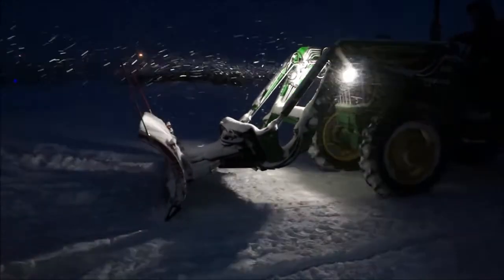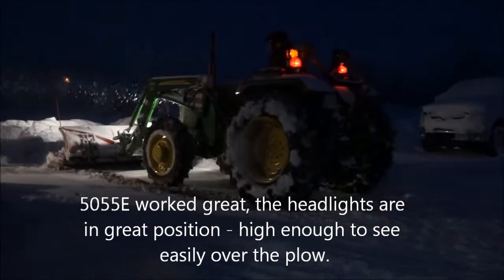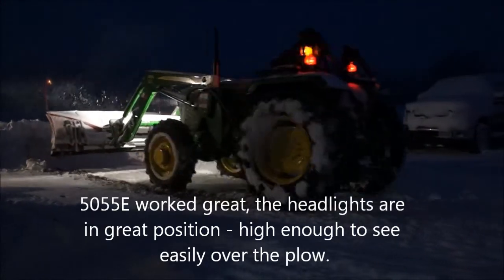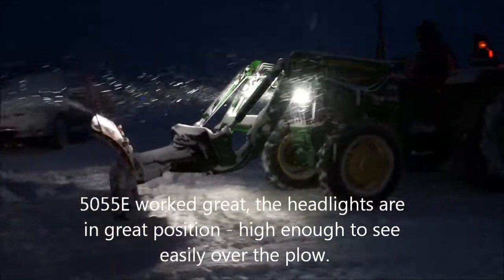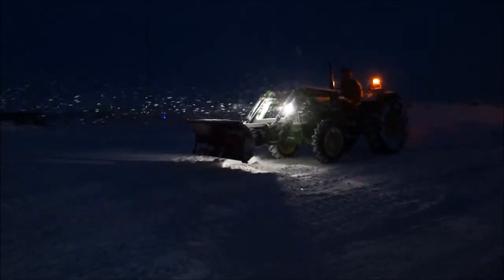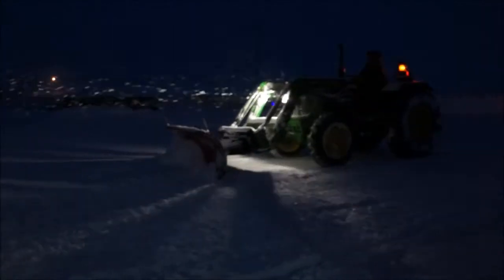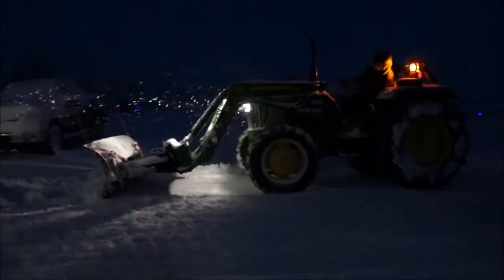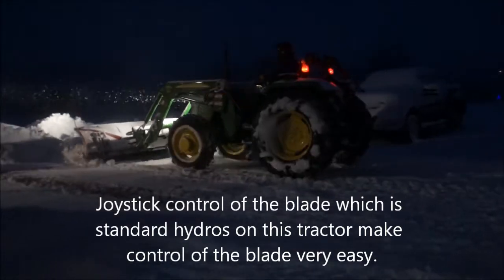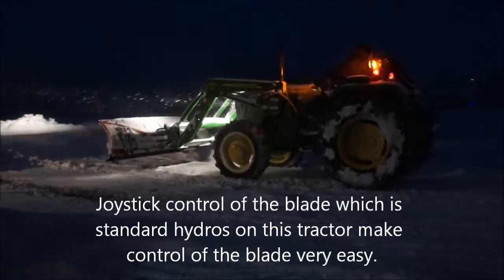As you can see, it sits nice and low and doesn't interfere with any of the headlights on the tractor, so you can see over it quite easily. With the bucket system you can raise it to whatever height you want and set whatever angle and tip you want. I like the fact that this unit has joystick controls — that's one thing John Deere did really well with the 5055E. It's got a nice hydraulic joystick which allows you to operate the blade easily and effortlessly.